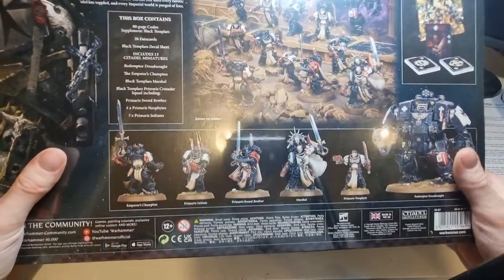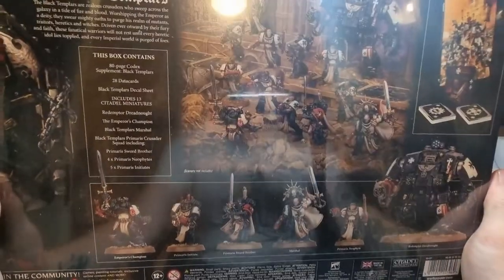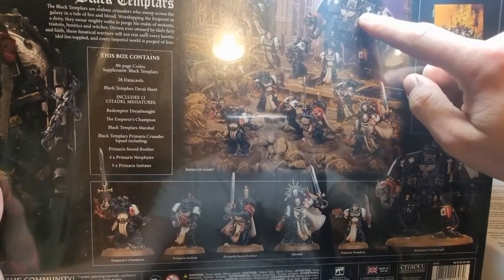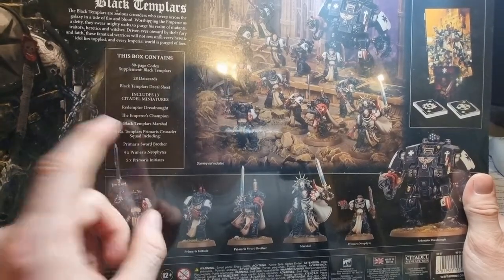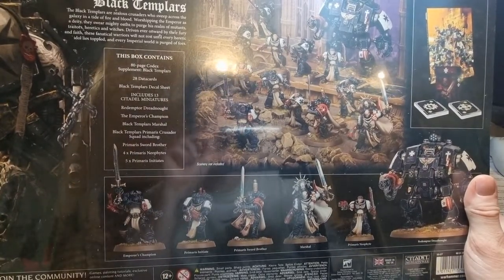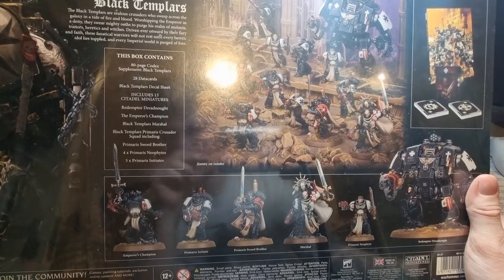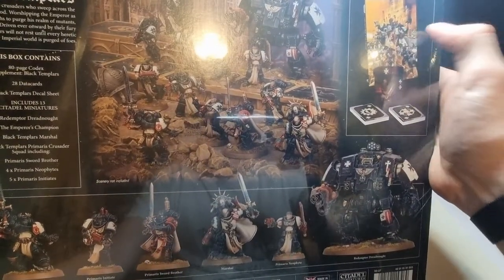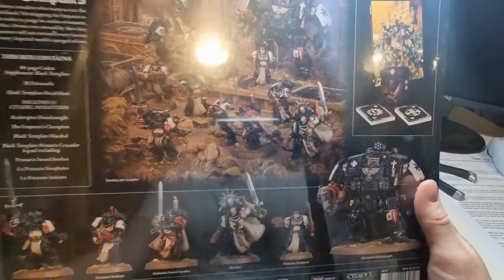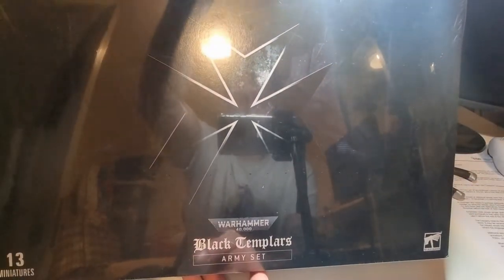We'll start with the back of the box. In the box we are going to get a Redemptor Dreadnought, an Emperor's Champion, a Black Templars Marshal, a Black Templars Primaris Crusader Squad including four Neophytes and five Initiates, and a Sword Brother. We also get the Codex, 28 Data Cards, and a Decal Sheet. There's not much on the sides, just kind of continues the Black Templar theme. That's the front of the box — very nice.